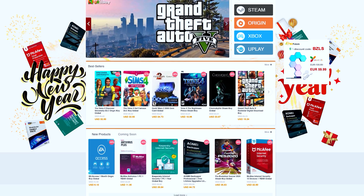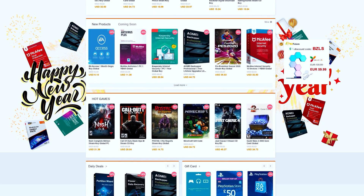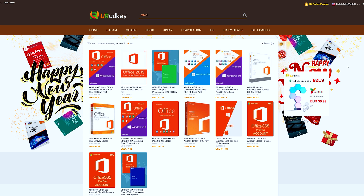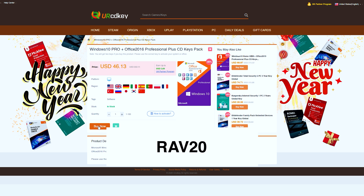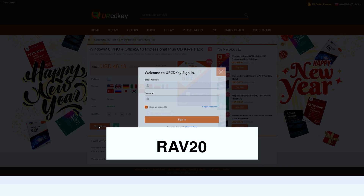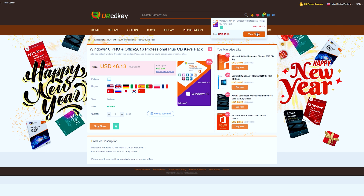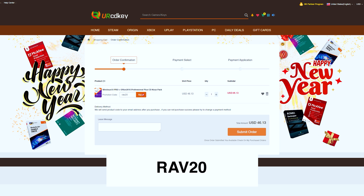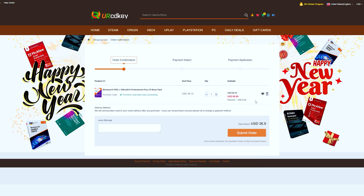YourCDKey has discounted codes for games and software at a fraction of what you would pay at a retail store. More specifically they have great prices on their Microsoft Office 2016 bundle that comes with a Windows 10 license as well. You can also use promo code RAV20 to receive 20% off the already discounted price. Just type in the product you're looking for, add it to the cart, view your cart, head to the checkout, type in promo code RAV20 and see the savings appear. Check the links in the video description to learn more.